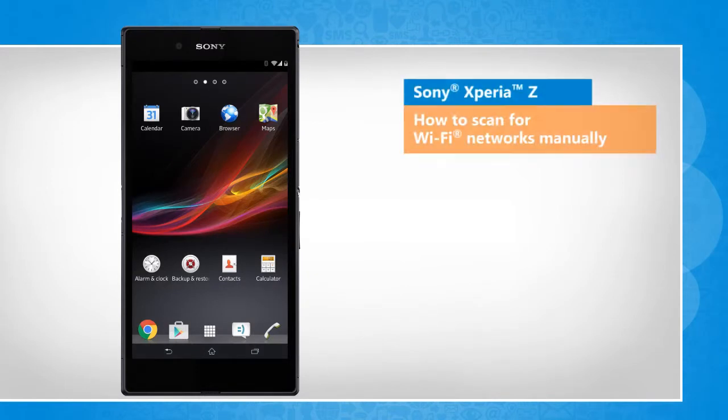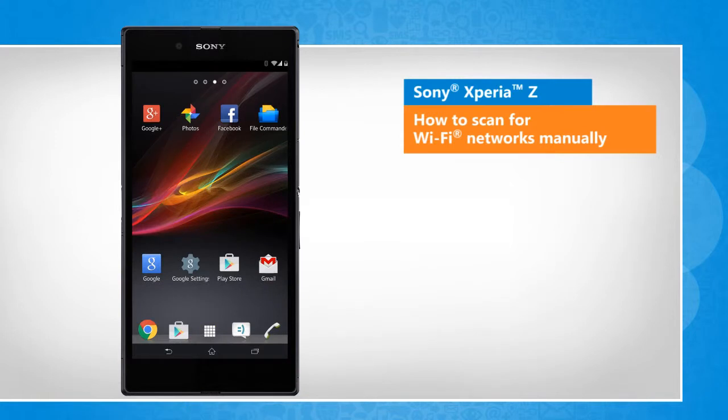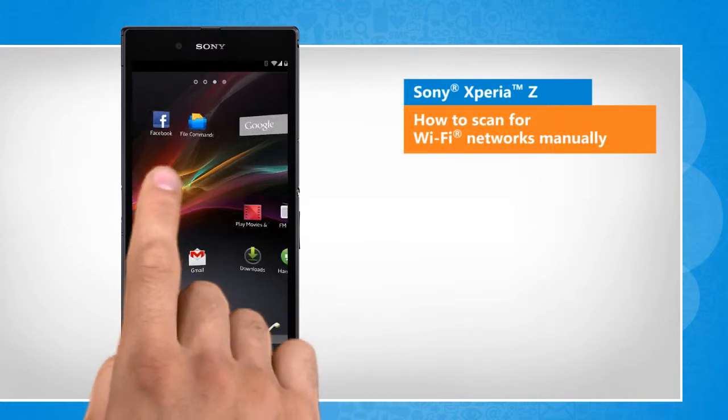Hi friends! Your Sony Xperia Z smartphone comes with a nice feature allowing you to communicate with Wi-Fi. Let's go ahead and see how you can connect your Sony smartphone to a Wi-Fi network.